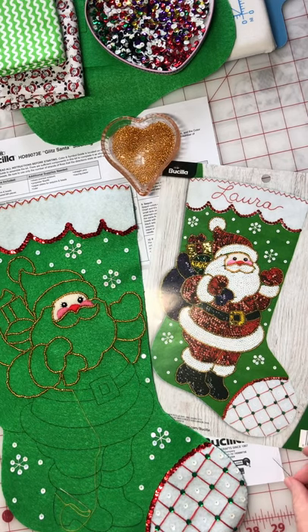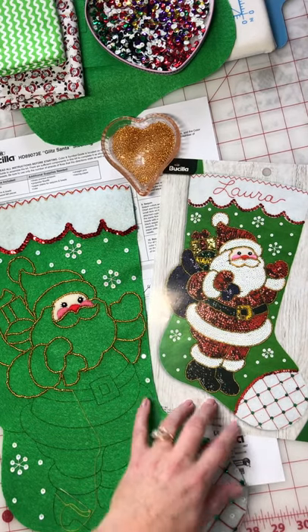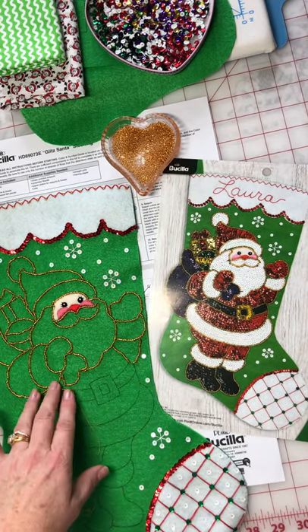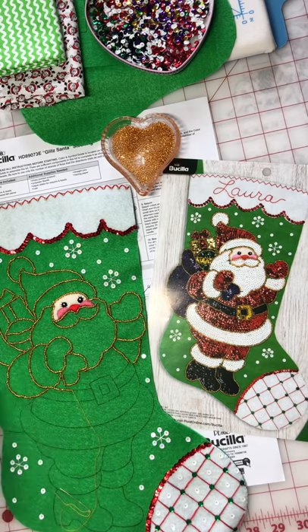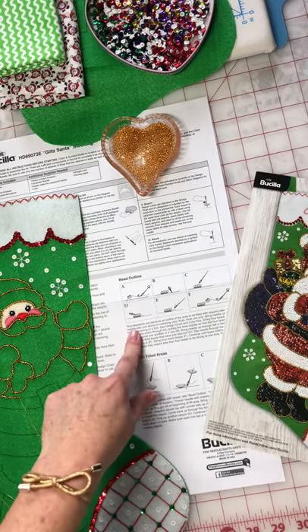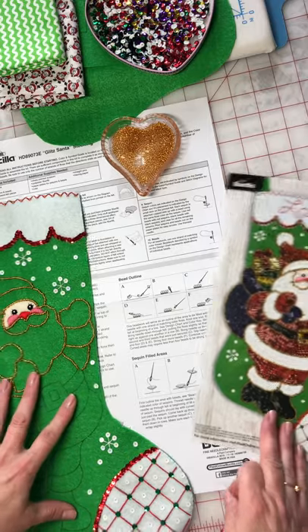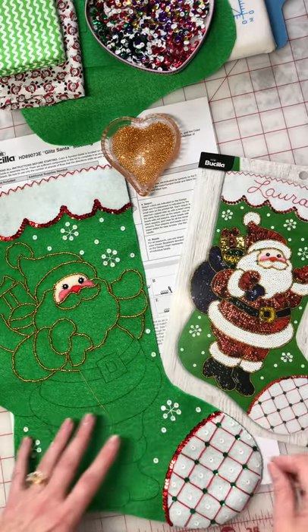Hi, this is Michelle. I am working on the Bucilla 2019 Glitz Santa felt stocking. I am doing the beaded outline right now, so I thought I'd make a quick video and show you how that's done. In the instructions you get some pictures and a paragraph that'll tell you exactly what to do, but I thought it might be helpful if I made a video while I'm doing it.